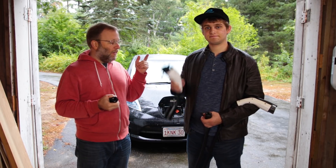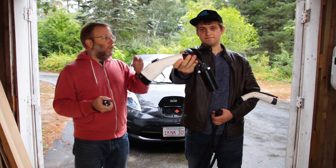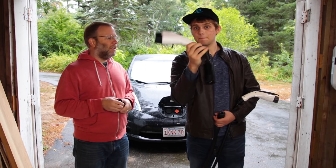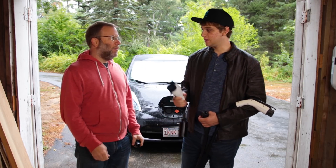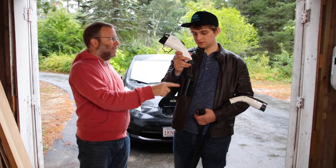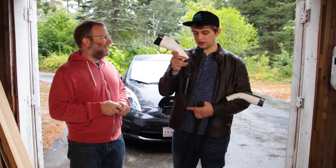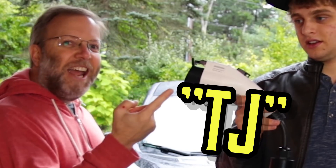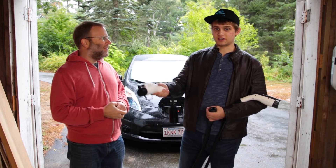Thanks so much for watching this episode on the Tesla UMC wall connector to J1772 adapter. I think it needs a shorter name. How about — it's T to J — the TJ. I'm still going to call it the phaser gun because it looks like one.